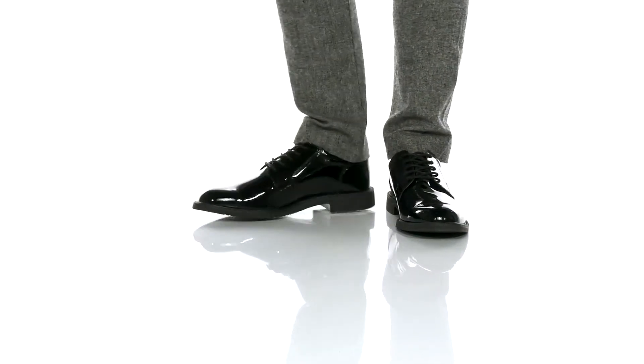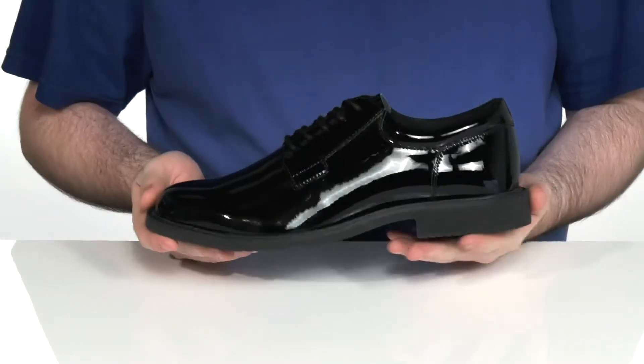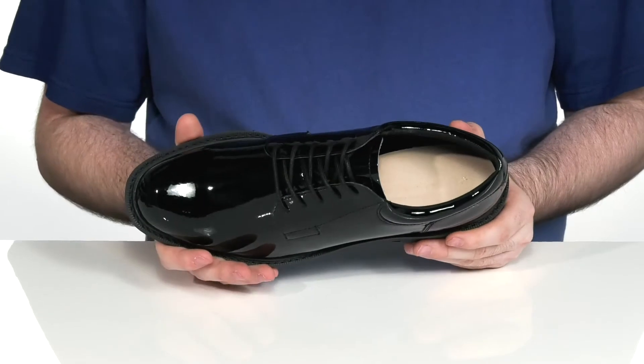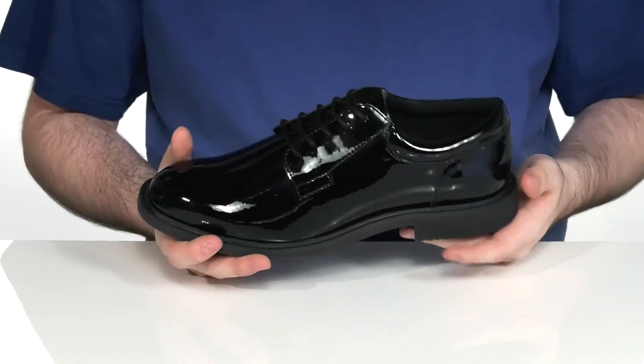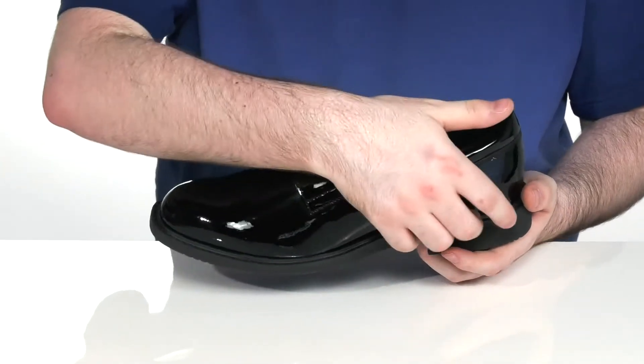Have yourself looking super sharp in the modern age with this oiled leather shoe. This great oxford has a high gloss look with a plain toe design across the front. Using some synthetic overlays there to keep that lace-up feeling super durable and long-lasting.